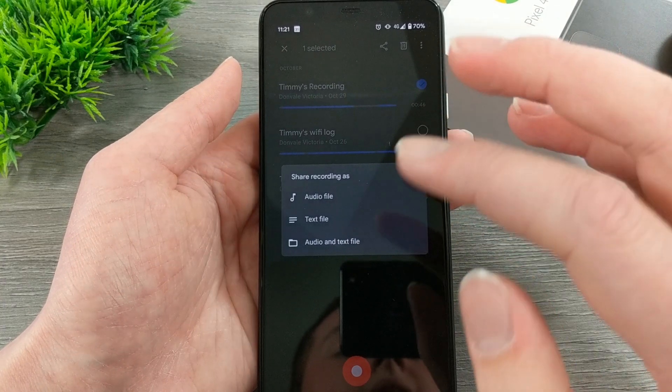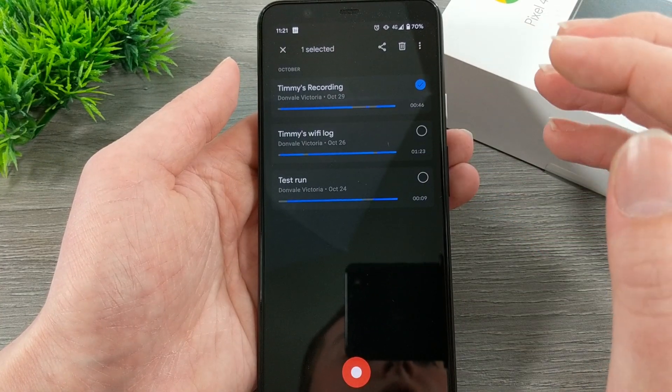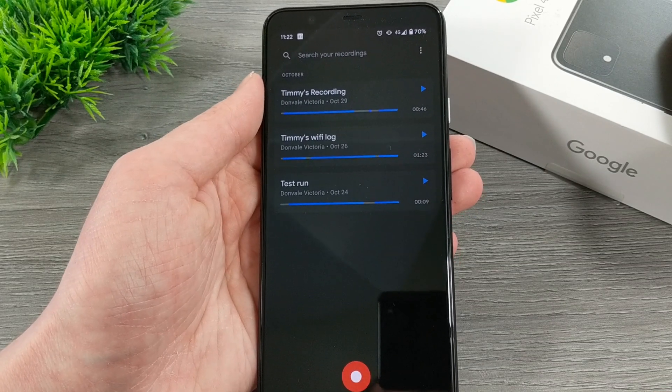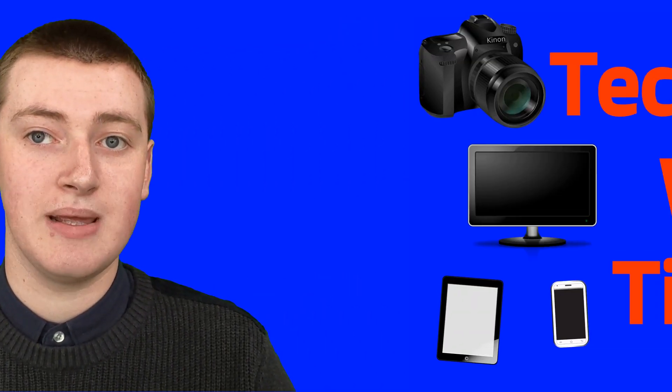This is a really helpful app that comes on the Google Pixel 4. That's really all there is to it — it's just a really simple audio recording app. If you found value in this video, please consider leaving a thumbs up. And if you want to see more videos like this, please click on the subscribe button down below. That'll be the end of this episode of Tech Time with Timmy.